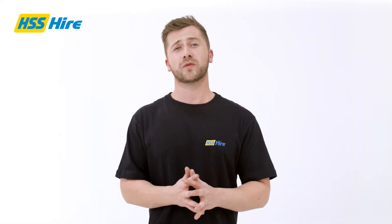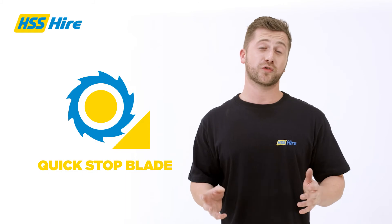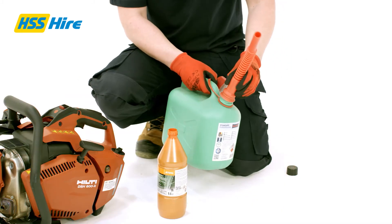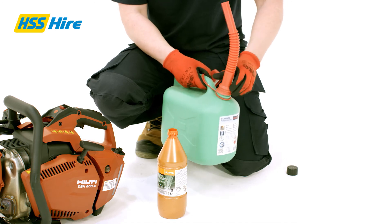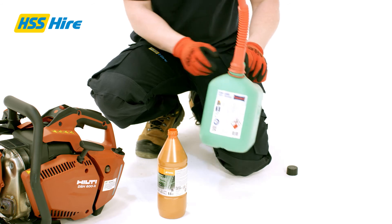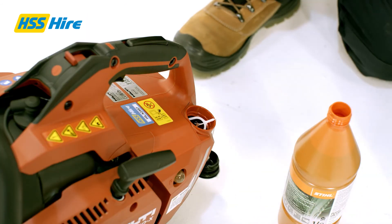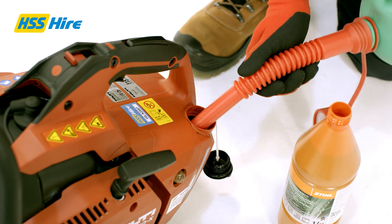One of the most notable features of this cutter is how quickly the blade comes to a stop once the trigger has been released, providing extra safety. The powerful two-stroke engine requires a pre-mix of petrol and two-stroke oil to start. We strongly recommend the use of our two-stroke pre-mixed fuel, which can be poured directly into the tank and is the easiest and most cost-effective way of running this machine.